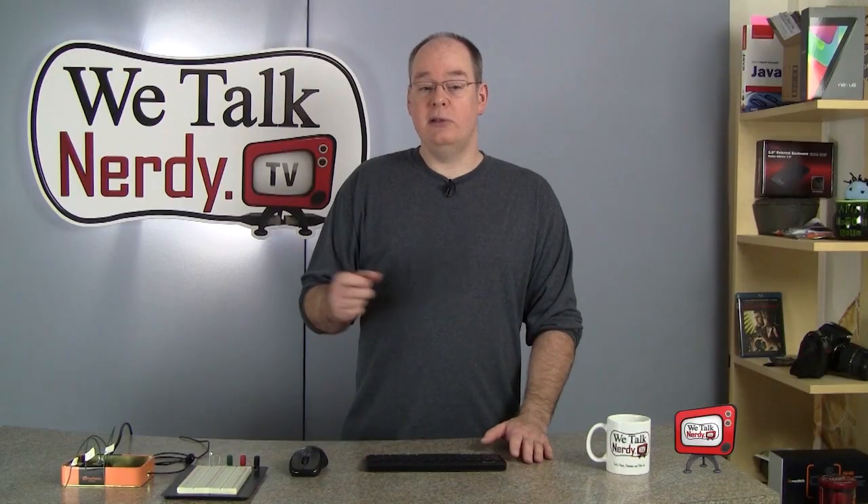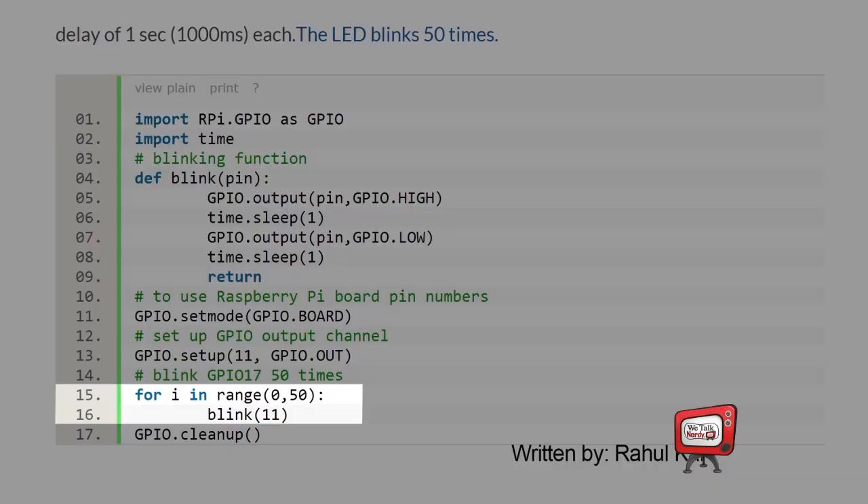So the blink function turns the LED on, waits, turns it off, and then waits again — really simple. At the bottom of the program there's a loop function. Lines 15 through 16 tell Python to blink the pin 50 times. And that's pretty much all there is to it. Let me show you how to copy this program and run it on your Raspberry Pi.